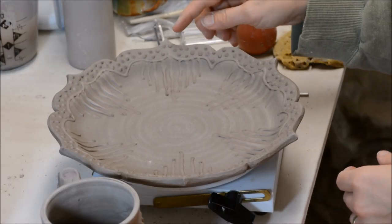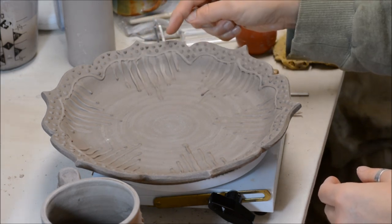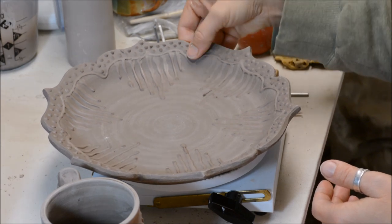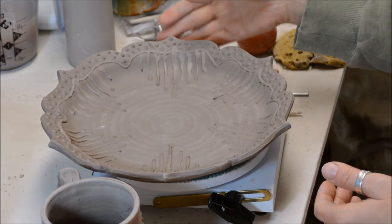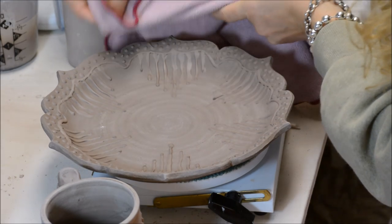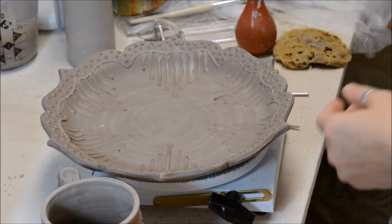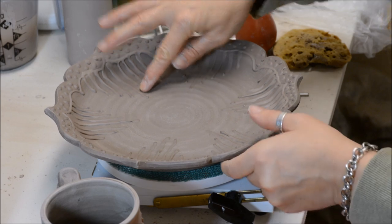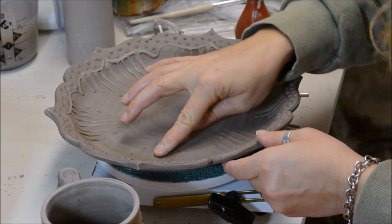The final thing I wanted to mention about slip trailing is that sometimes at the termination of a line, or maybe with dots, you might have kind of a sharp point. When the slip is firm enough that it's not going to be sticky, it is nice to go back in there and press down those points. If you have difficulty doing this with your finger, you could take a soft cloth, lay it across, and just pinch it down that way. You could even take a roller if you're not going to damage your form. I had issues with the dots on the plate — the termination of some of those lines where I picked up the bottle — because I don't want anything that's sharp.